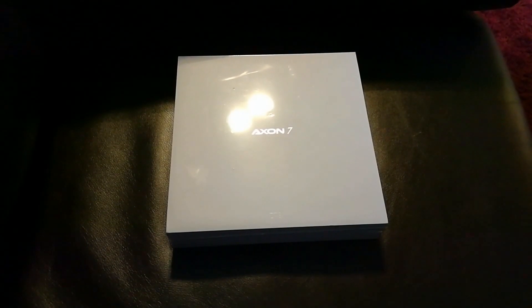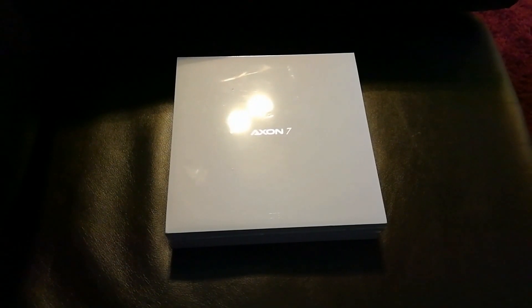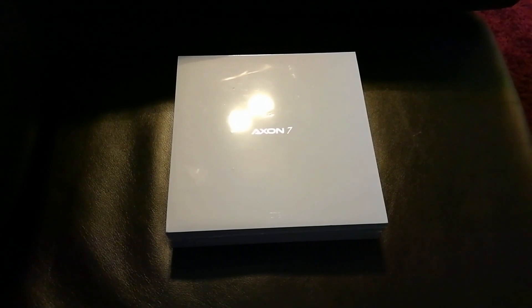Welcome back everyone, it's your boy KillerNC, and in this video I'm going to be doing the unboxing of the ZTE Axon 7.